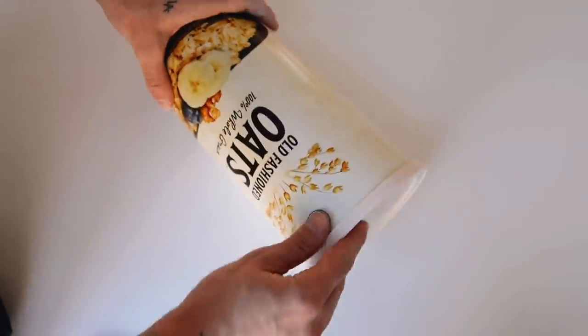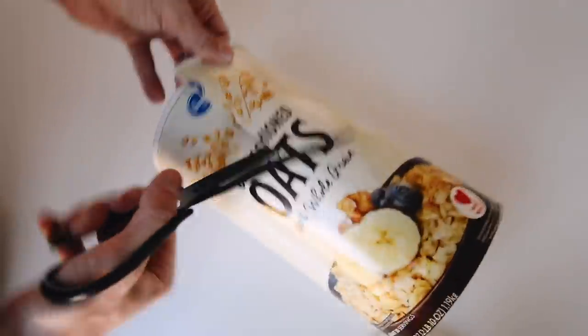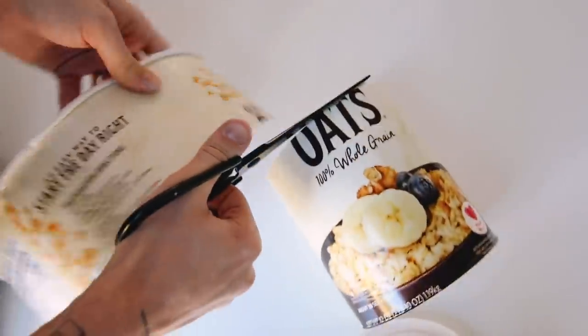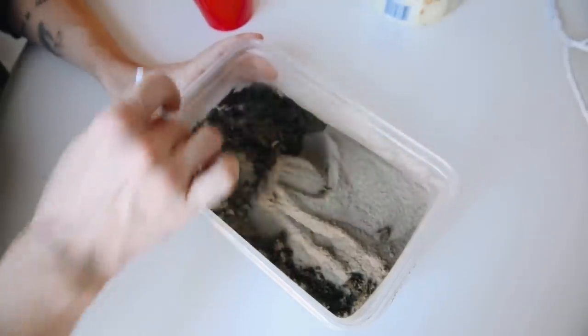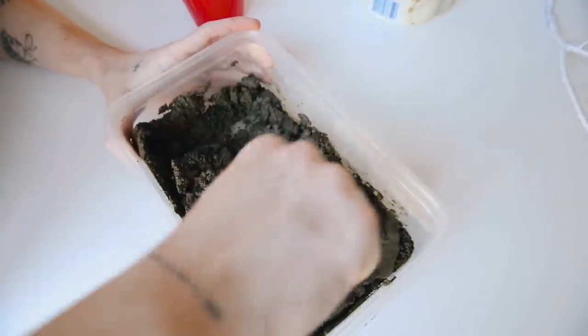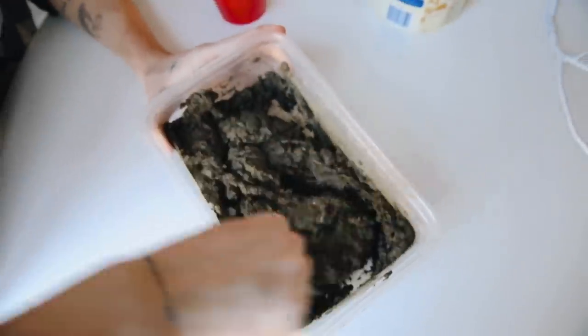I have this oat container that I save for cement projects — I cut it down halfway since we don't need the full container. This will be the mold for our cement. I'm using cement powder from Home Depot, just a couple of dollars for a huge bag. You mix water in until you get a nice smooth consistency and give it a good stir.